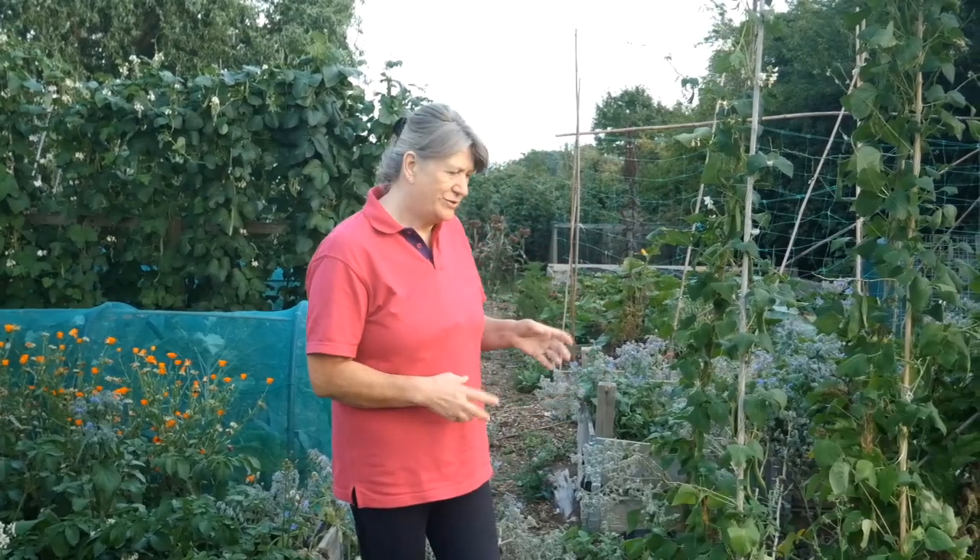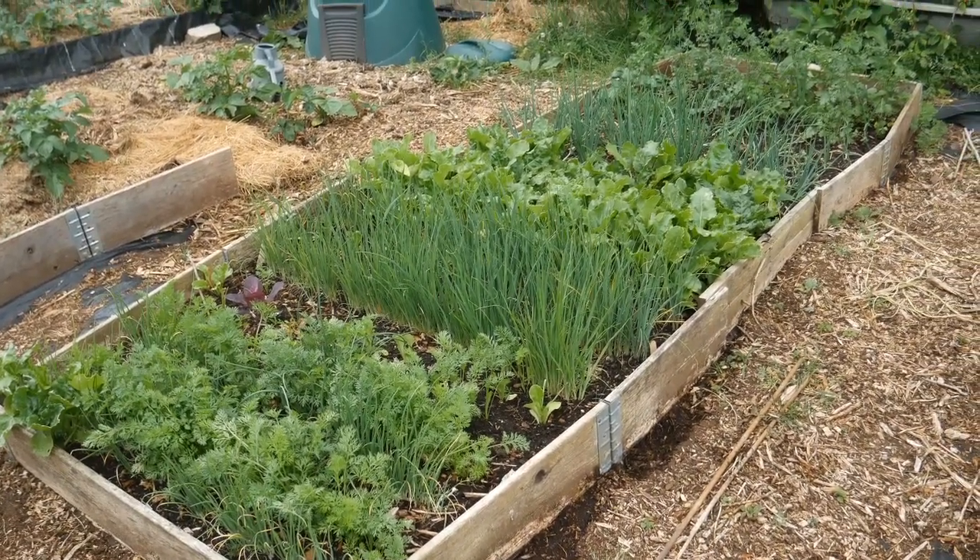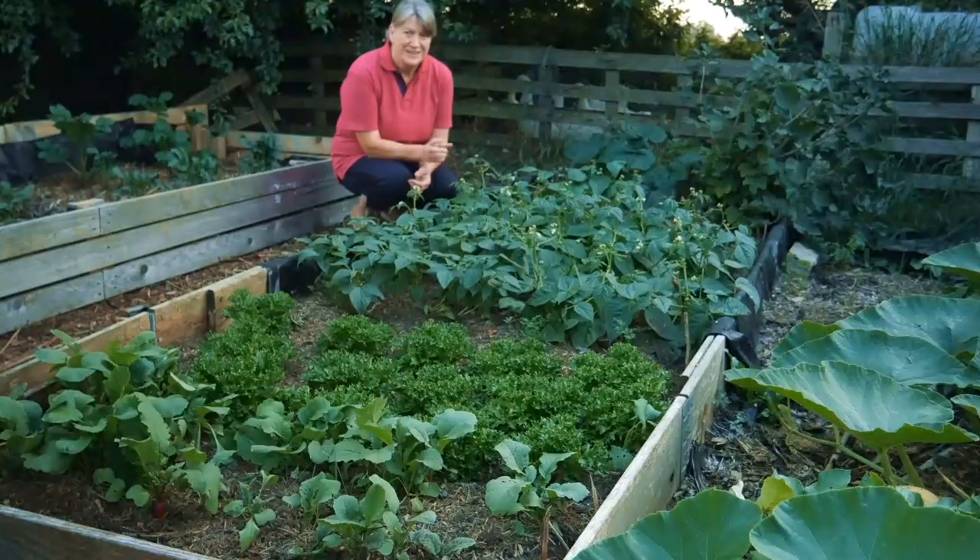In the rest of these beds I grow quite intensively, aiming for three to four crops per bed per year. Stuff goes in and comes out, or I've interplanted it — lots of successional planting, lots of interplanting, and lots of polycultures right the way through.